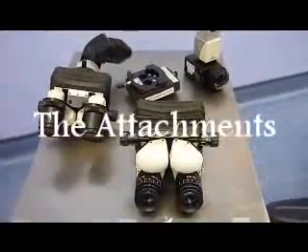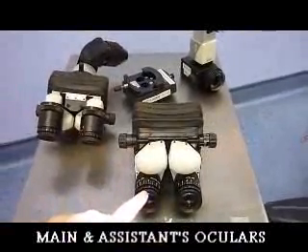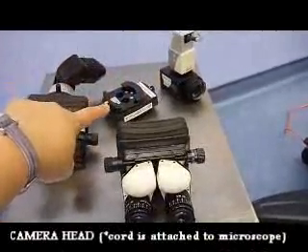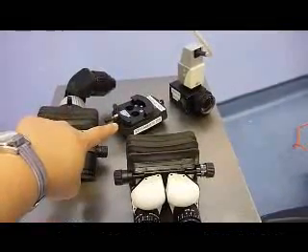These are the different attachments to the microscope: the main surgeon's oculars, the assistant's oculars, the camera head, and the KTP laser filter. The KTP laser filter is only used by Dr. Lalwani.